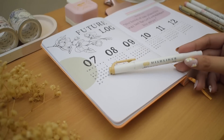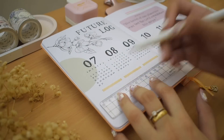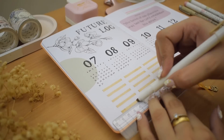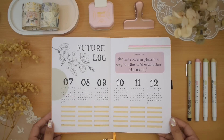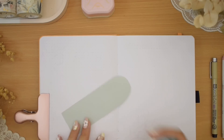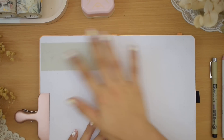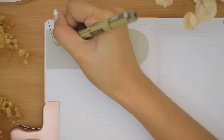Lastly, I'm drawing thick lines on the empty spaces using the chisel tip of a brownish Zebra Mildliner, and that completes my future log spread. Moving on to the following pages, I cut a narrow arch shape of sage green paper and glued it horizontally on the top left, then drew a smaller flower with little twigs of leaves overlapping the paper.